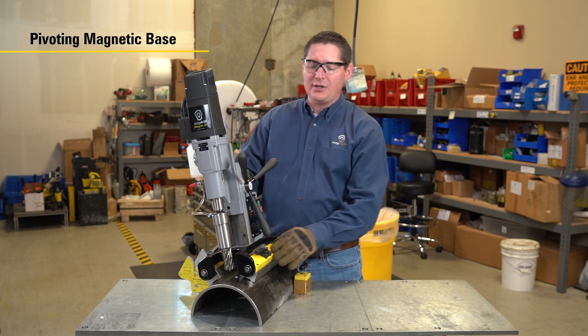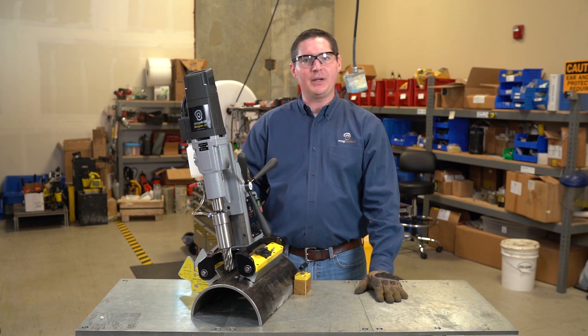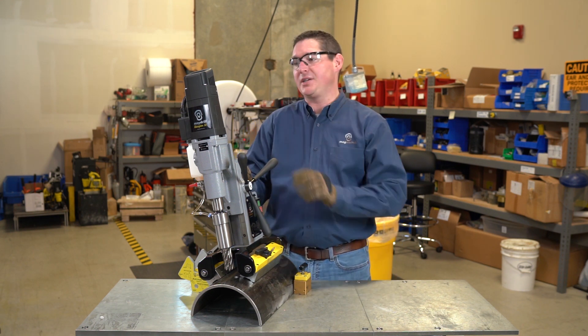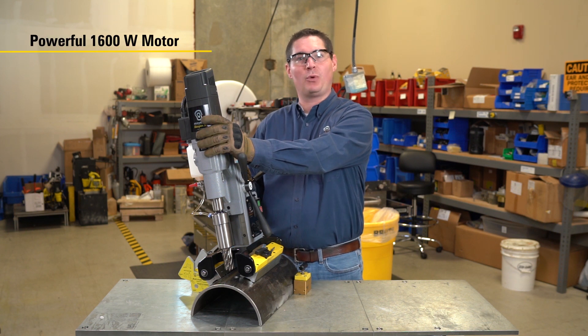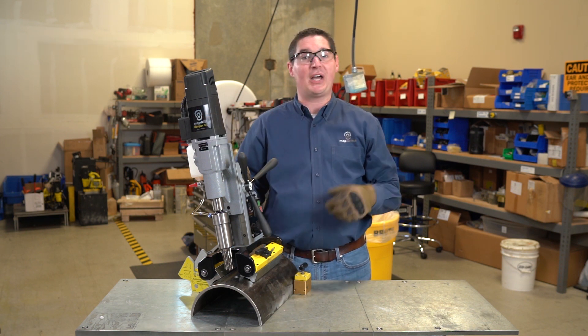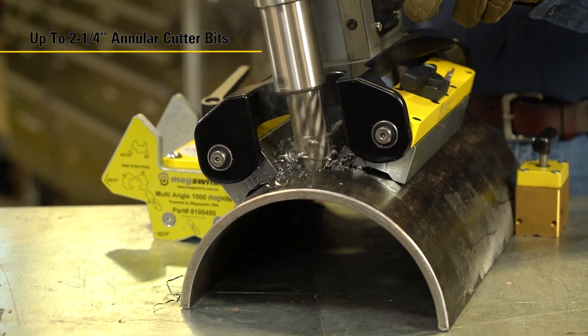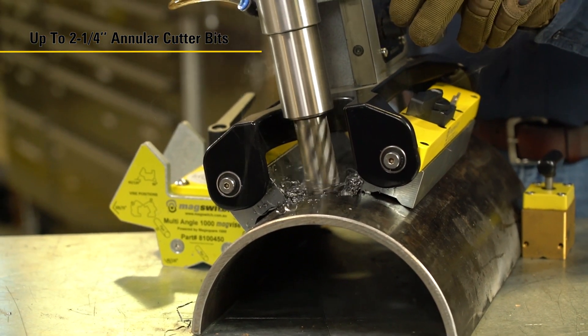They can also pivot, so this drill will work not only on plate, but on any pipe three and a half inches in diameter or larger. It does have a larger motor — a 1600 watt motor — and can cut up to half inch twist drill bits and up to two and one quarter inch annular cutter bits, both high speed steel and TCT.